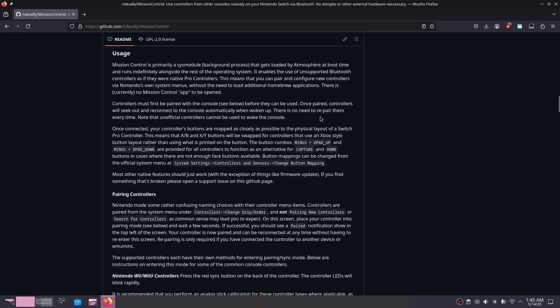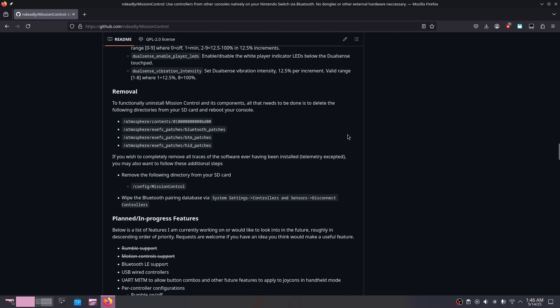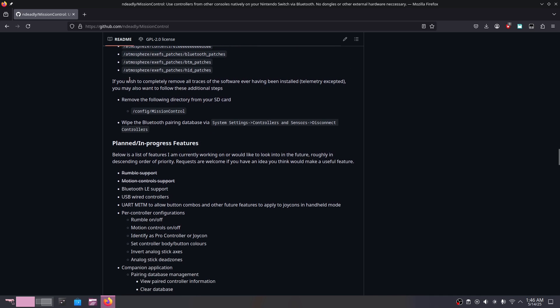If for whatever reason this plugin doesn't work or you just end up not liking it, you can scroll down on the GitHub page and they will have instructions for removing this plugin. They will also instruct you on how to uninstall it further to have no trace at all on your system.